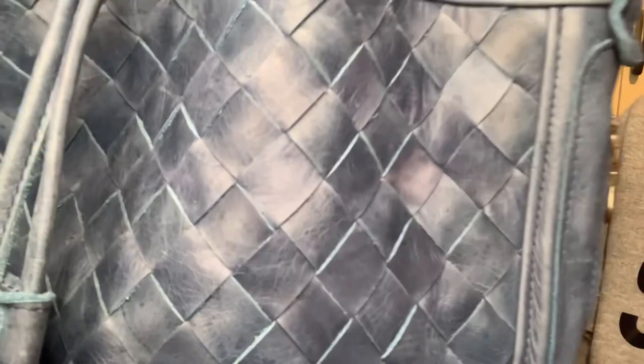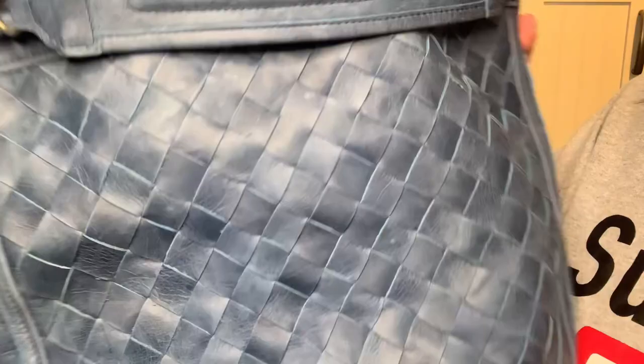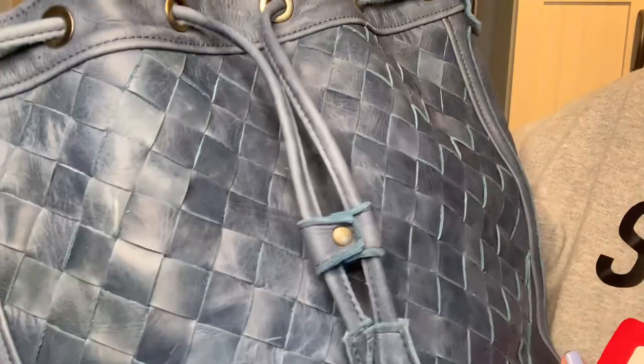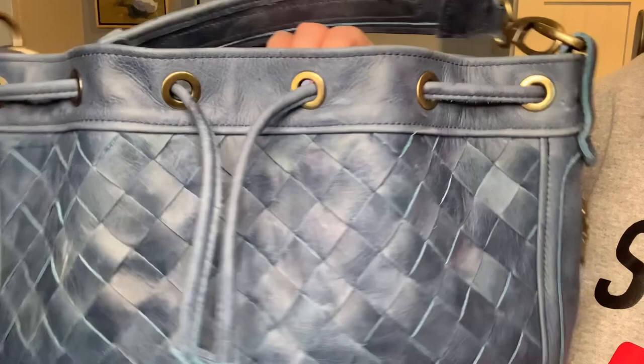The front and back panels are hand-woven, so you get different highs and lows in the texture. This is a distressed blue leather — like a distressed denim blue, but it is made of leather.